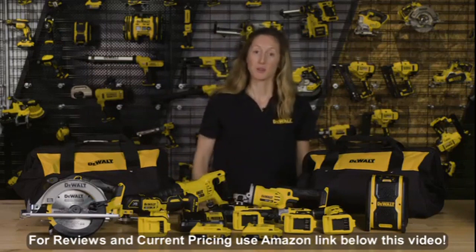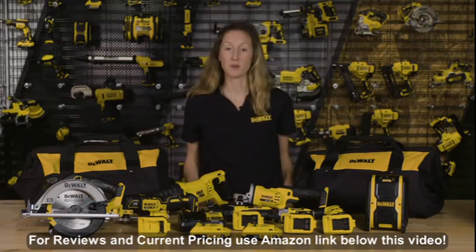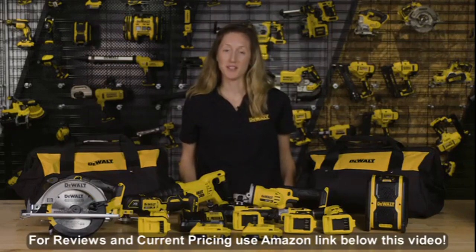Be sure to check out more of our 20 volt max tools, our fastest growing system. And don't forget your DeWalt accessories. Thanks for watching and have a great day.